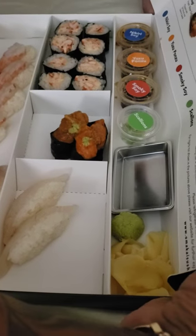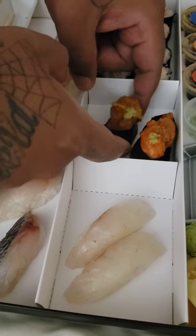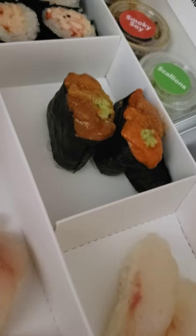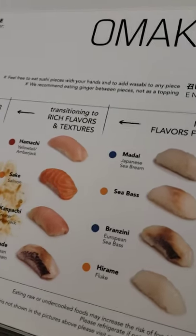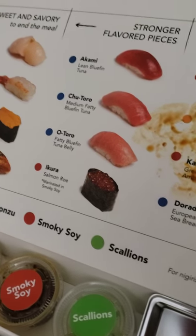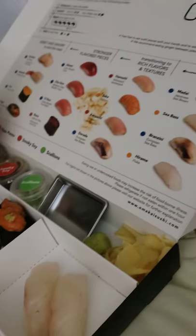Whoa, now this looks good. Here's my uni — yes, this is the Japanese uni. You can see the shrimp, lobster roll, porgy, branzino, and uni with the sauces. We have the ginger and the wasabi, very nice presentation. They needed some spicy mayo but did not have it, so we're going to take off a point. For this food review, sushi has to be eaten with spicy mayo — let's try it.